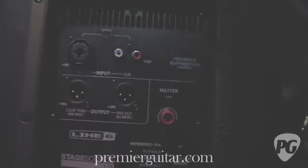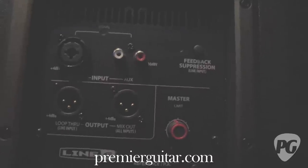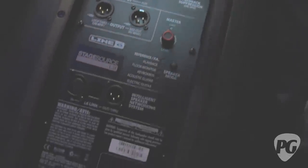On the PA side of things, it's got a bunch of inputs useful for PA use. Here on the back panel, you've got a mixer input, so you can hook up a mixer directly to it. You've got stereo inputs for an iPod or an MP3 player. Loop-out, mix-out — if you want to daisy-chain speakers, you can do that. Those are pretty much the basics you find in just about any PA speaker.